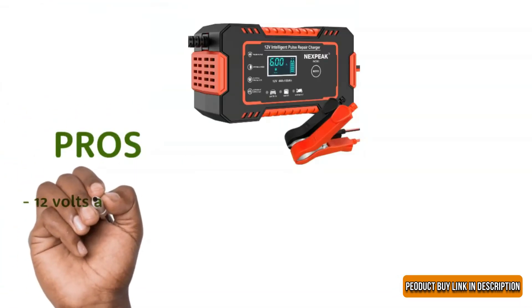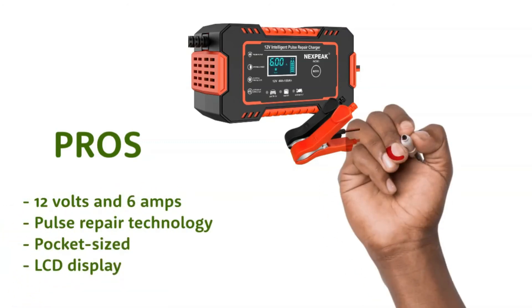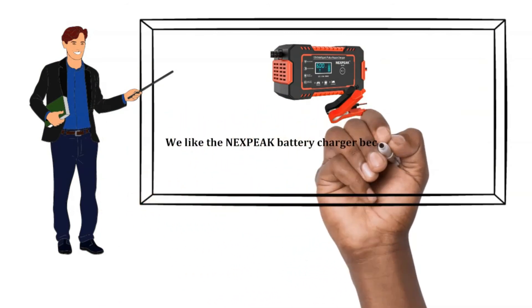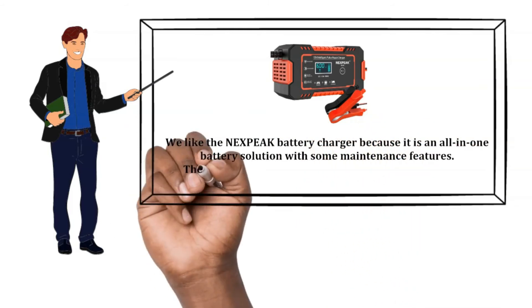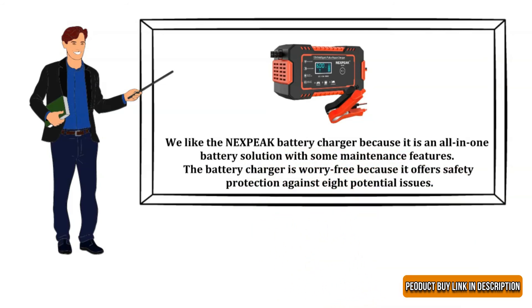Pros: 12 volts and 6 amps, pulse repair technology, pocket-sized, LCD display. Cons: complicated manual. Our recommendation: we like the Nexpeak Battery Charger because it is an all-in-one battery solution with maintenance features. The battery charger is worry-free because it offers safety protection against eight potential issues.